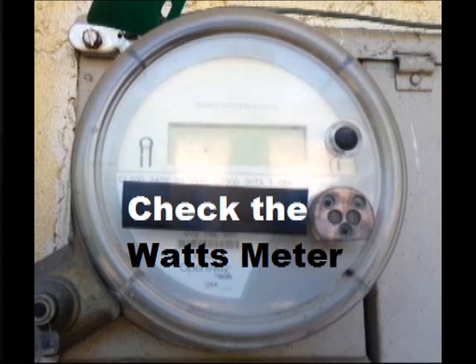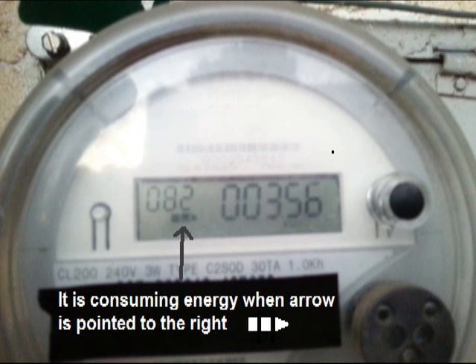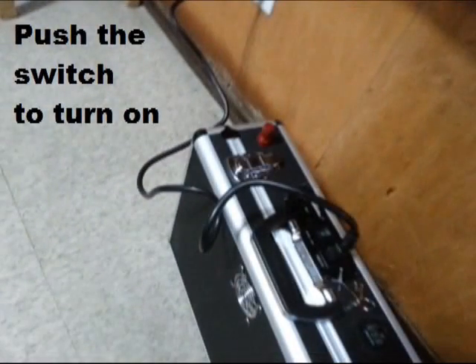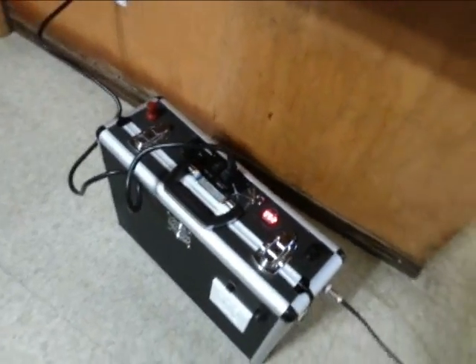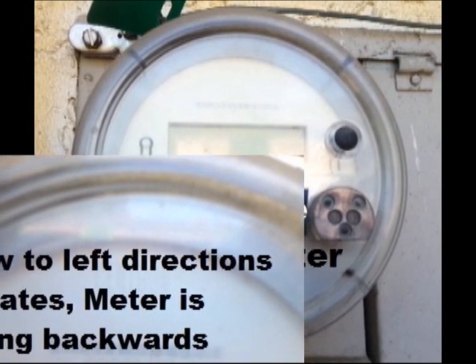Then check your watts meter. As the arrow is flowing to the right, it indicates that you are consuming energy — this is called paid electricity. When the arrow flows the other direction, this is called free electricity.